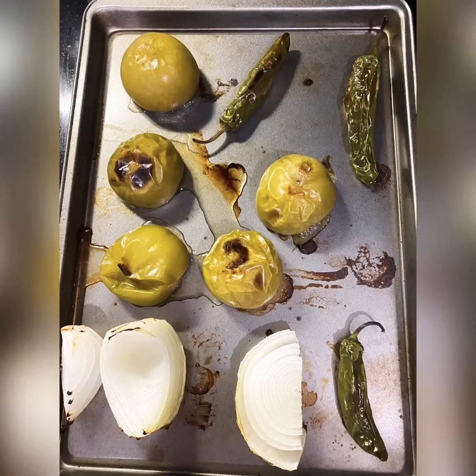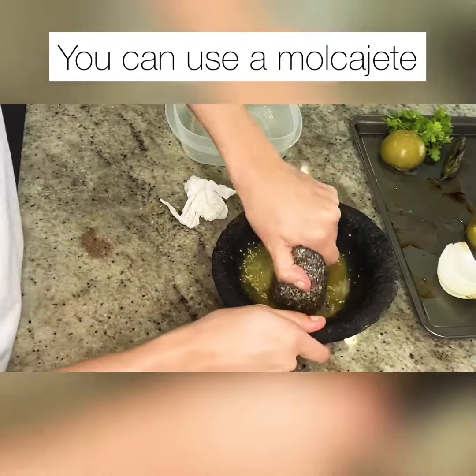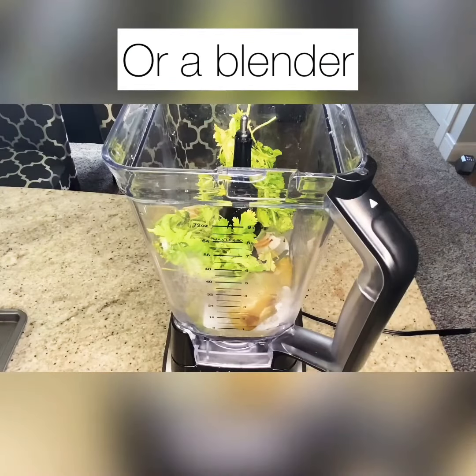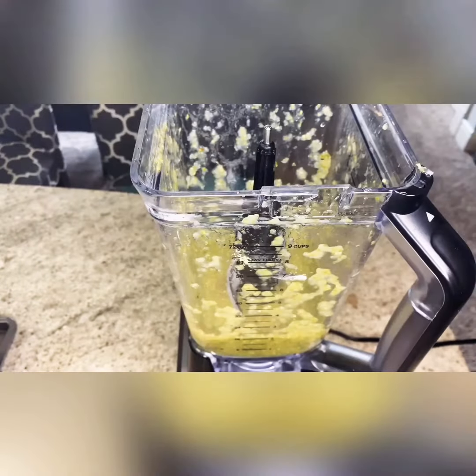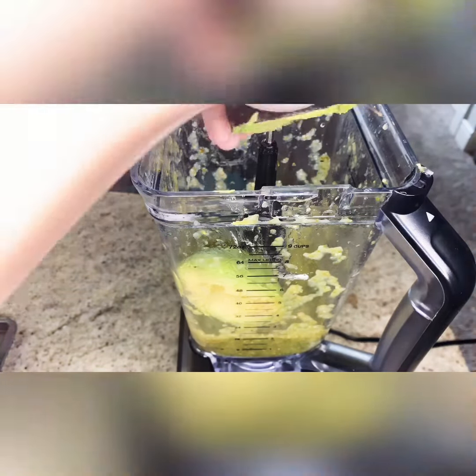Once they're roasted like this, you can take them out. If you don't want avocado in yours, you can stop there. But if you do, add one whole avocado.